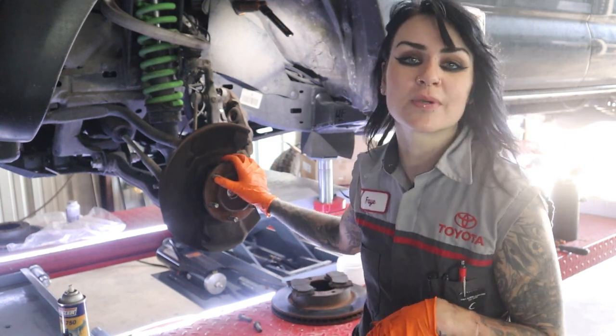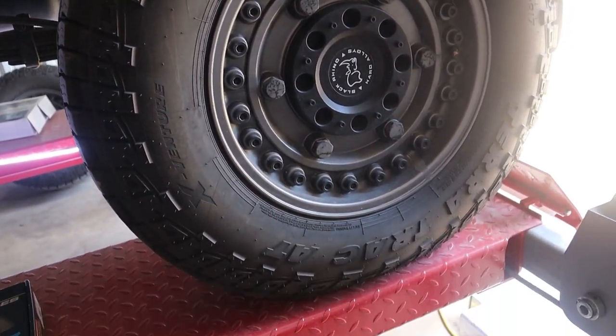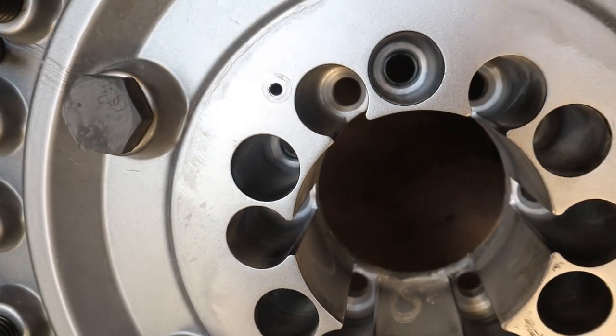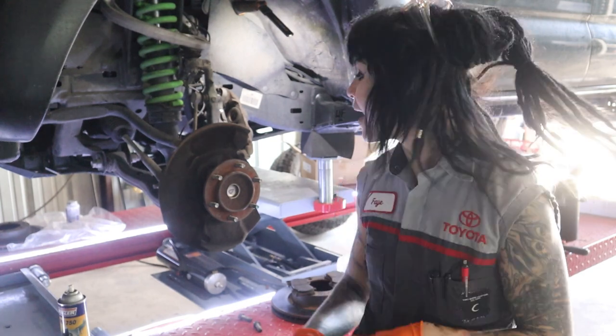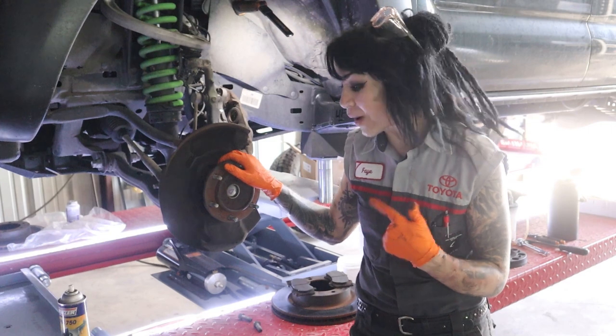The reason why we're doing this is because we put some larger wheels and tires on this truck, and when putting the wheels on and putting the lug nuts on, the lug nuts were really only catching like a few threads at the very end and just wasn't safe. So had to do the brakes today, so I figured perfect time to also do the lug studs as well.